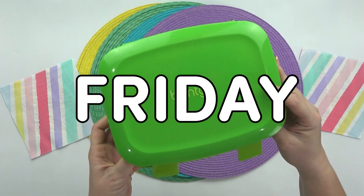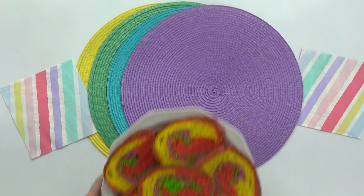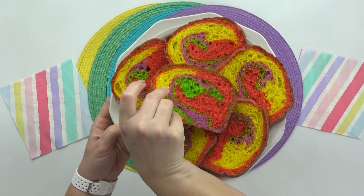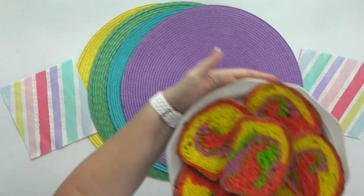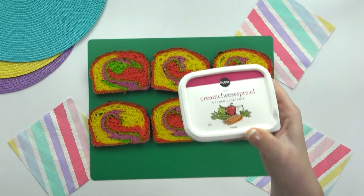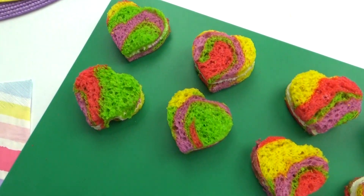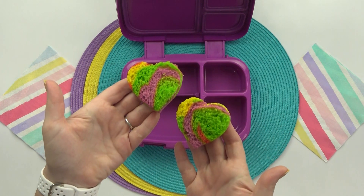Hey guys, and happy Friday. For today's lunch, I'm bringing back the rainbow bread. This loaf looks a little bit different than the one I used on Monday, but it's still really pretty. To fill these sandwiches, I'm gonna go with one of my kids' favorite combinations, which is vegetable cream cheese and turkey. You'll have to let me know in the comments if you've ever tried this combination — it might sound weird, but it's actually really tasty, especially with vegetable cream cheese. That is our favorite.